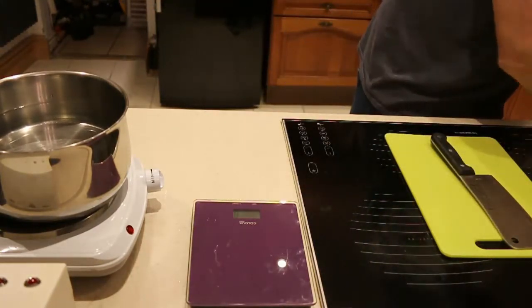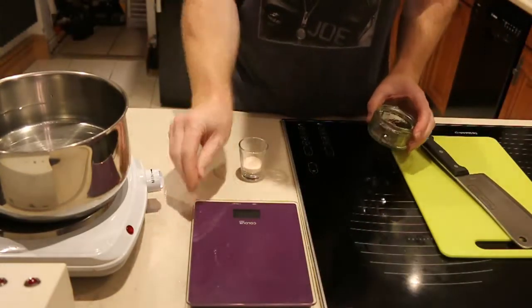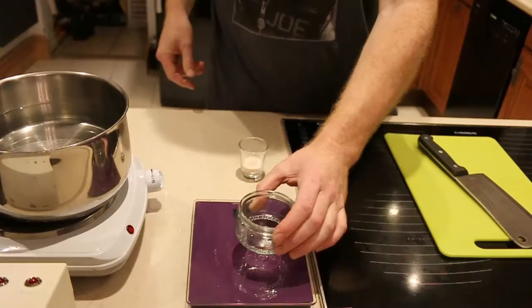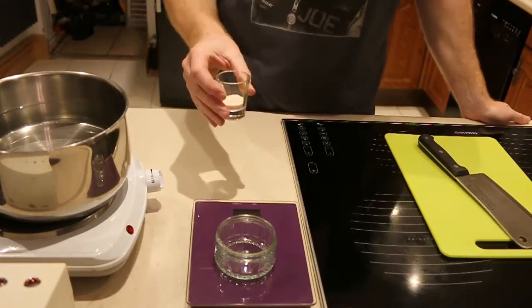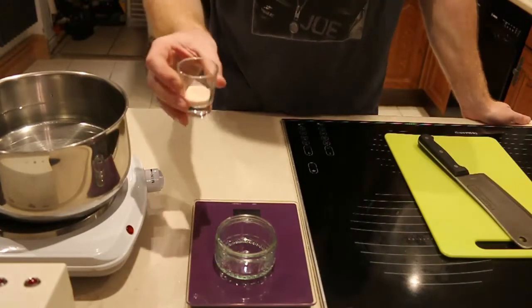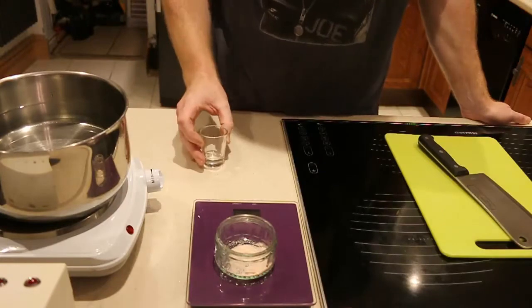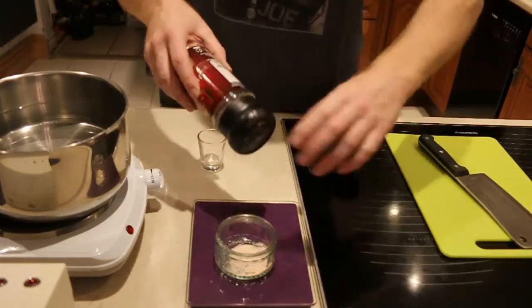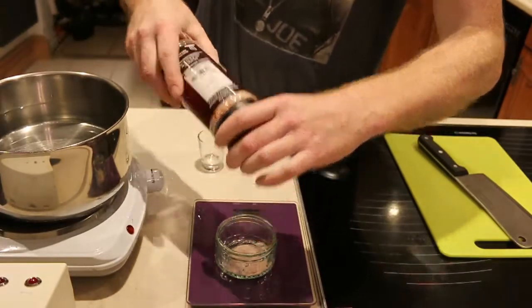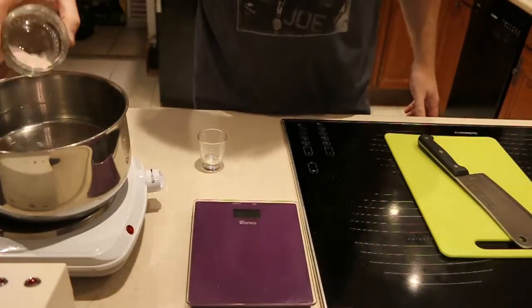Now, the other thing that's very important — we use Himalayan sea salt. Now I like to use about 8 grams; I think that's the optimum, really. But obviously it is a personal thing. So, 7 grams today we're using. We could just top that up and then we add that in there.